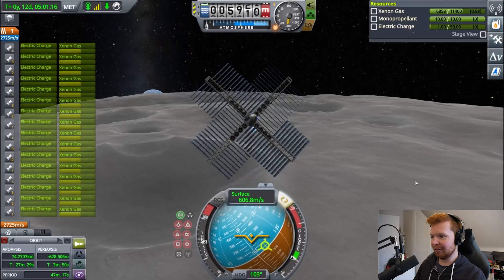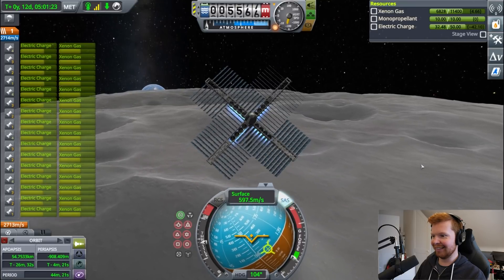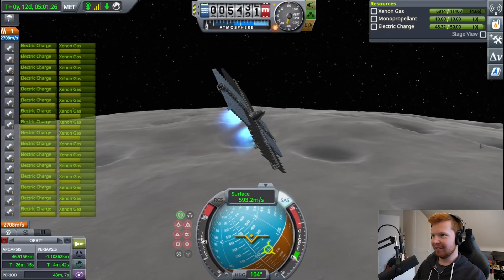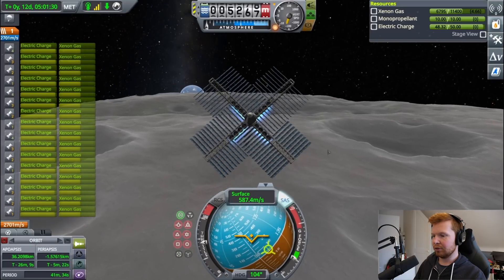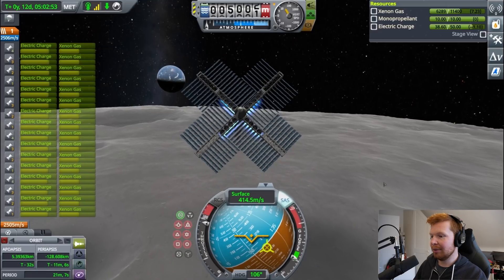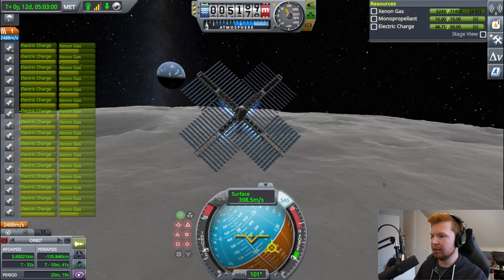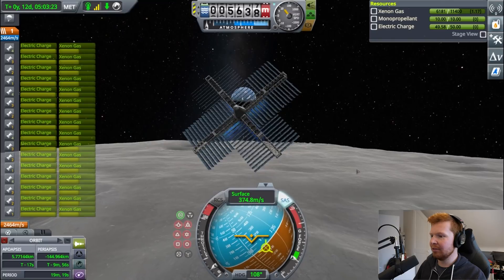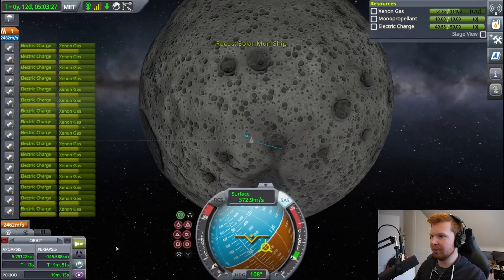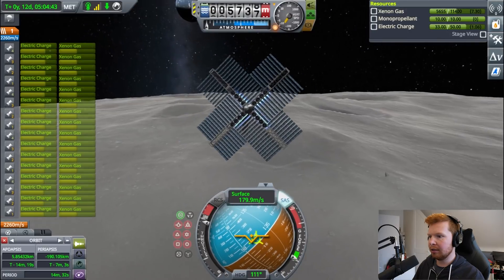Place your bets — what are the odds of this thing actually landing? As soon as I tilt to bleed off that horizontal velocity, I lose my electricity flow. I can't go lower than about a 30-degree angle. I just need to control this and try not to start gaining altitude. I can't quite get away with full throttle but I can get pretty close. Oh no, I'm climbing — I don't want to be climbing, but I sort of have to, to try to bleed off the horizontal velocity. There's no other way. This could be the final approach.